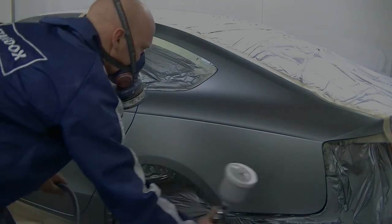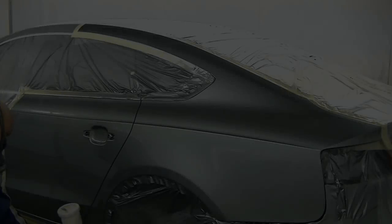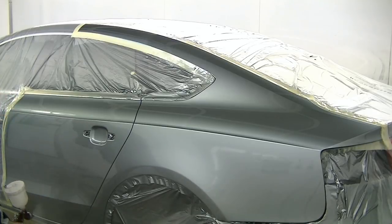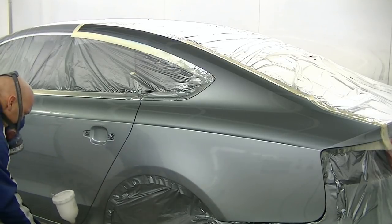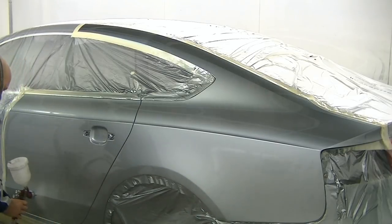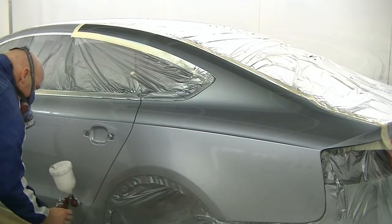Somehow I managed to lose the footage of the first coat of clear on this job, so let's skip straight to the second coat. But basically the first coat is the same as the second one, just not quite as heavy — it's just to close the base coat off so you can't see any of the base coat.